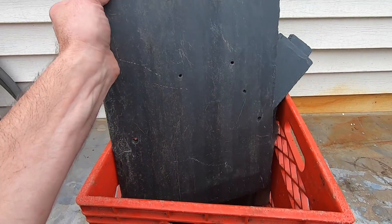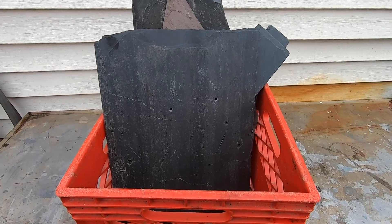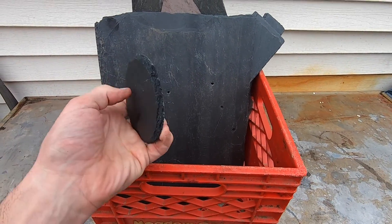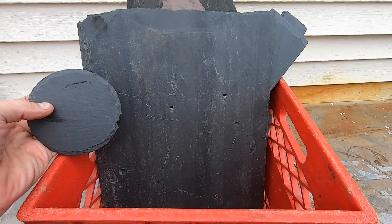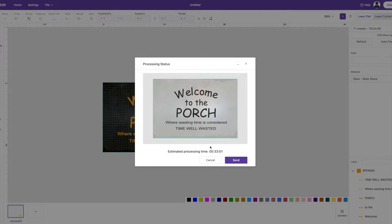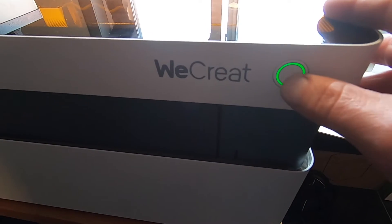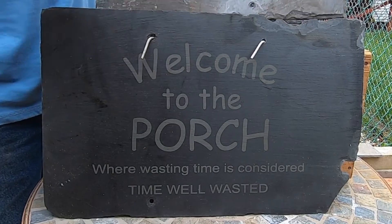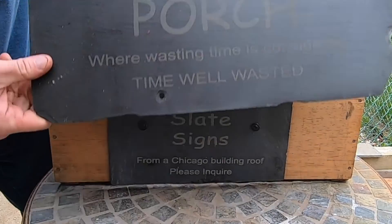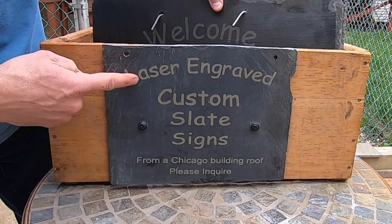I have some random-sized slate pieces that came off a roof from a building in Chicago. Amazon also sells pre-made round and square coasters you can engrave on. It's a one-of-a-kind sign with historical significance. You can also sell custom-made signs as a side hustle.